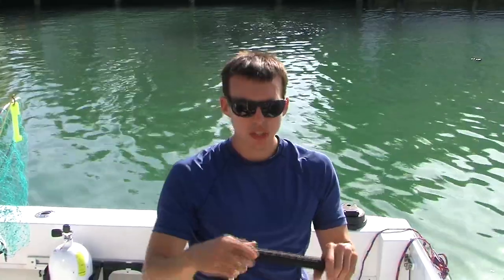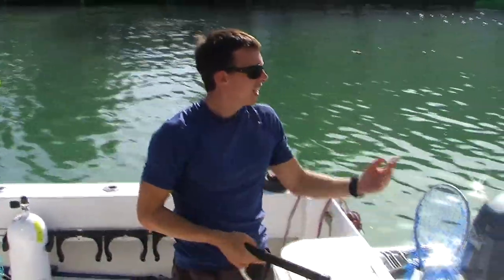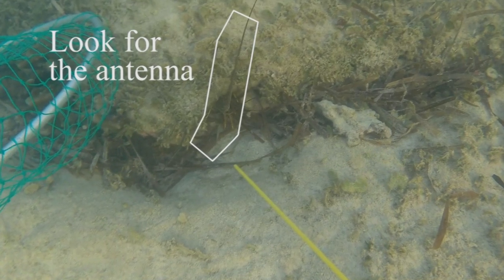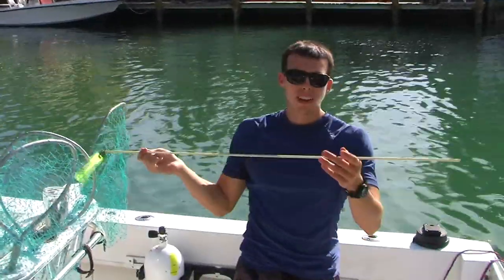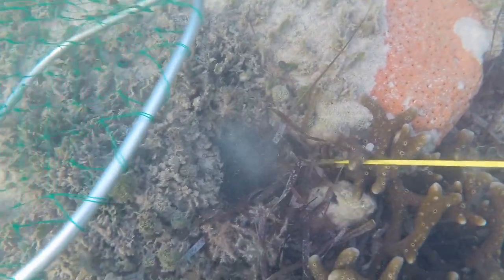Basically you pull people along — you get two people on a rope and they'll just look about 15-20 feet behind the boat. You just pull them over and when they see the antennas — you usually don't see a whole lobster — they just let go, tickle them out of the hole, and scoop them up with a net.